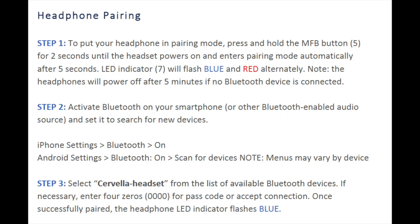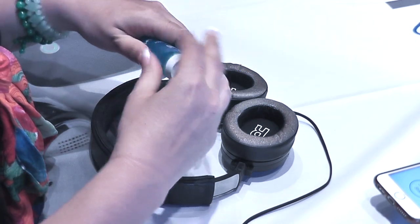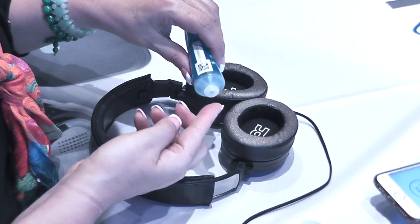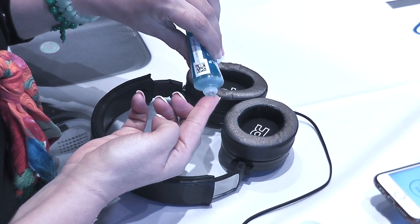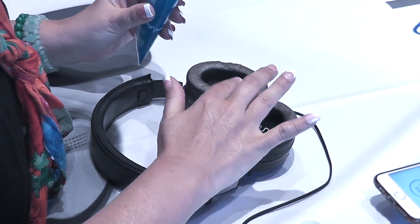Your Cervella device is now ready to use. Ensure that the Cervella device and your stereo headset are charged prior to use, as you cannot use the Cervella while it is being charged. Make sure that the skin around your ears is clean of oil and makeup.